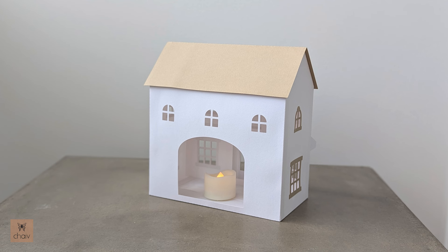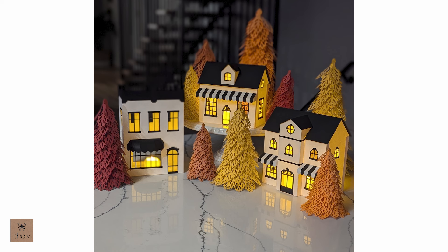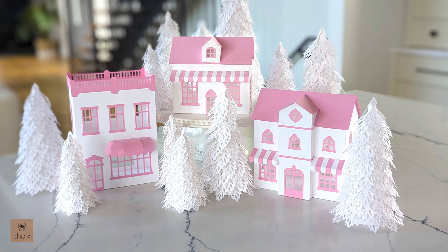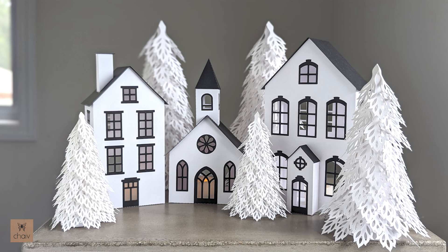Here is a look at the back of the bakery. All my Christmas village buildings have this big back opening so that you can put a flameless tea light inside. I call these buildings Christmas villages but they actually make quite beautiful Thanksgiving centerpieces as well. All three designs are available to purchase separately or as a set. This is the second Christmas village set I've designed. My other set is this one with a church and two townhouses, also available as a set.